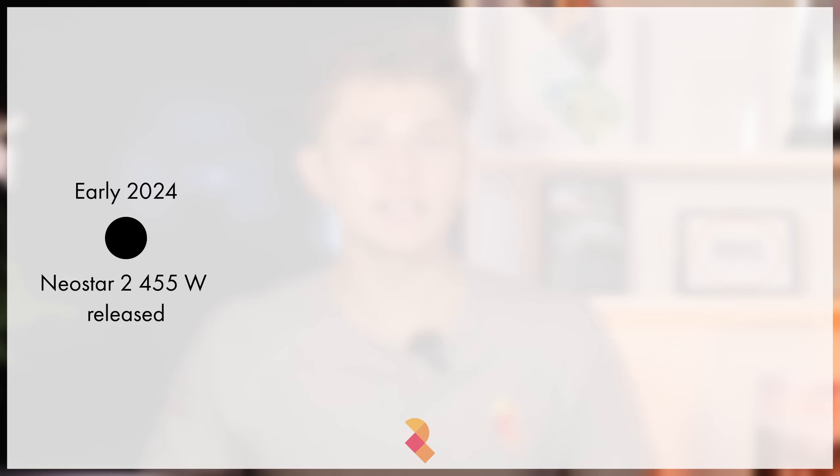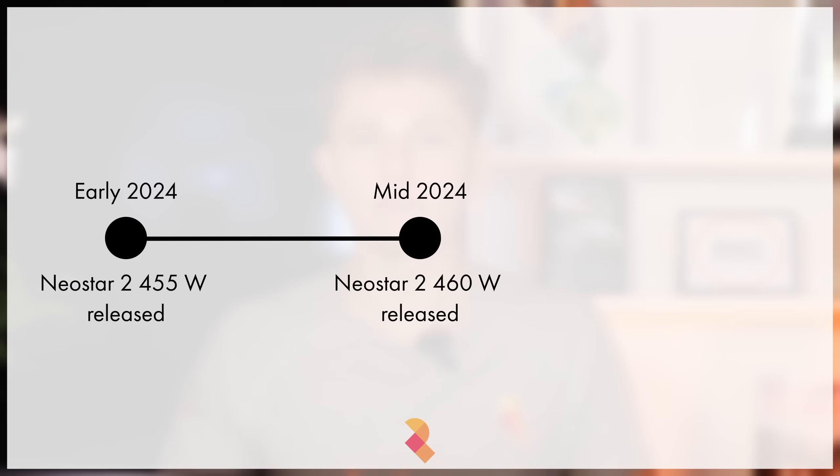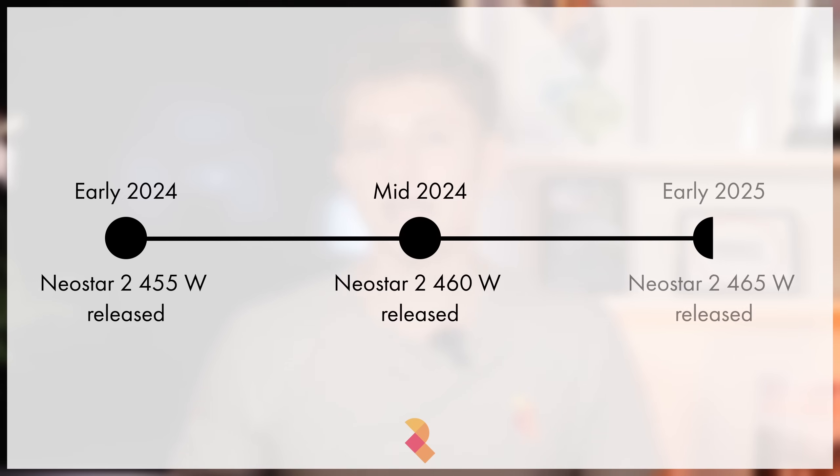Panel manufacturers do release more efficient modules over time. With the previous generation IKO Neostar 2, for example, we started 2024 with the 455 watt all-black module, then about 6 months later moved to the 460 watt, then 6 months later were able to offer the 465 watt panel. So as time goes on, IKO will start to release the higher output panels for sale in the UK.